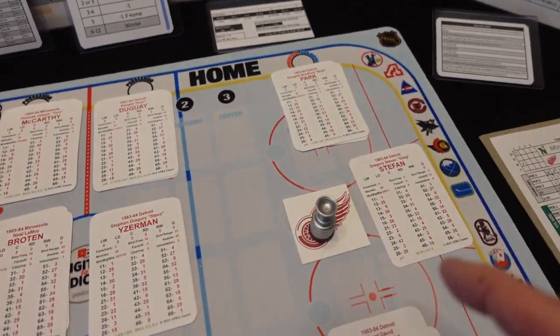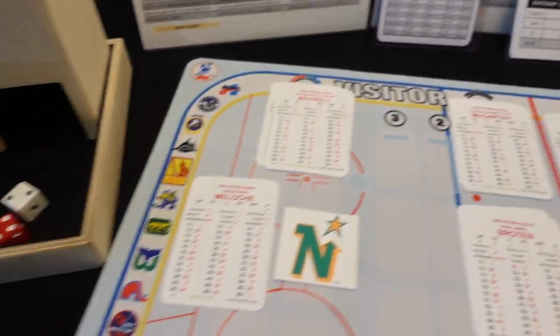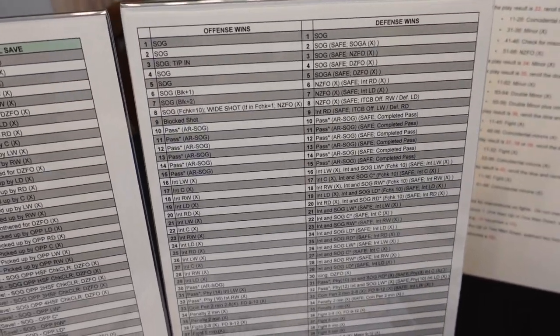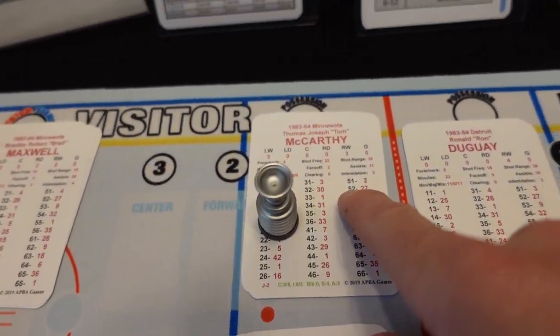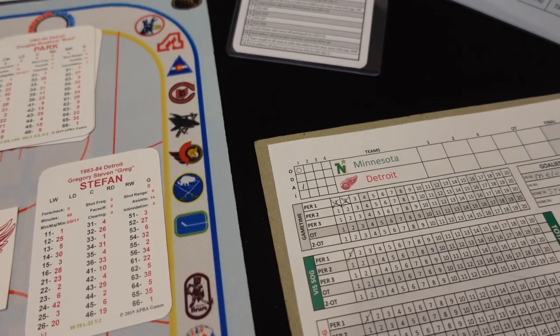Let's do an offensive zone faceoff. Broughton has faceoff 4 versus faceoff 2, so he's plus 2. A roll of 6 on plus 2 is advantage left wing — Neil Broughton wins the faceoff to Tom McCarthy. Now we're in the offensive zone, so instead of the regular chart we use the offensive zone chart. Tom McCarthy rolls a 52, which is a 27 — intercepted by the center. So McCarthy can't make the play and Steve Eisenman takes over. We drop another 30 seconds off the clock.